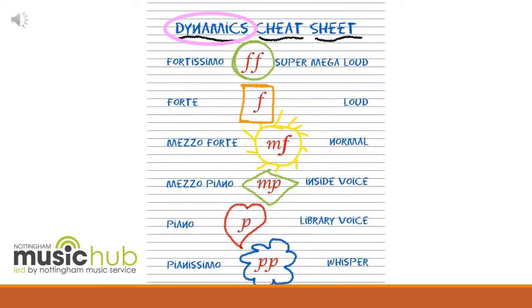Dynamics in music basically means the volume. We can have lots of different types of dynamic. At the top of the scale we've got fortissimo, which is two Fs. And then it comes right down, getting quieter and quieter and quieter, to the bottom and you can see pianissimo, which is two Ps.